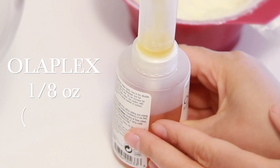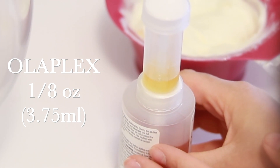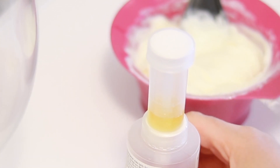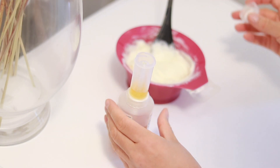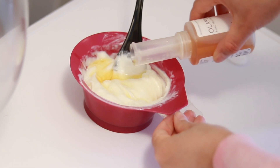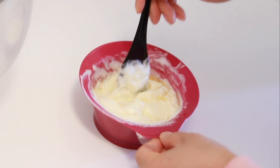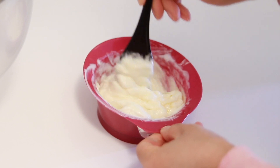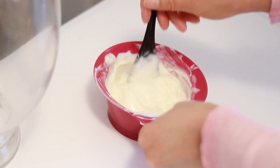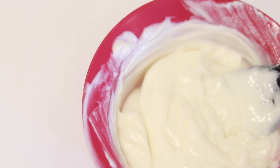Now we're going to add Olaplex into the bowl. I'm following the instructions and squeezing 3.75 ml into the measuring tube — I love this system because you don't need a separate measuring cup; it just comes with the tube. We're adding that to the mixture and whipping it up until the Olaplex is completely mixed in and everything is nice and creamy. Not only is the Olaplex going to protect my hair, it's going to repair it and add some shine.